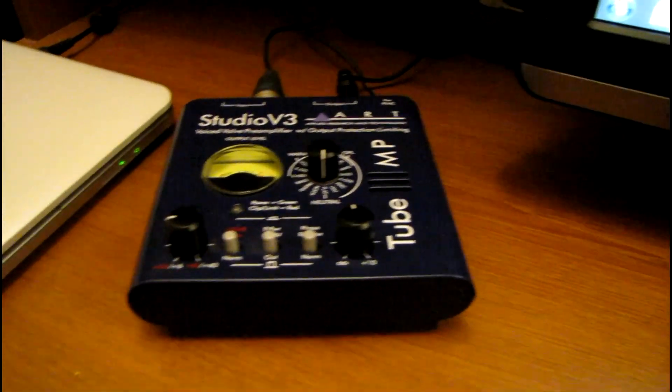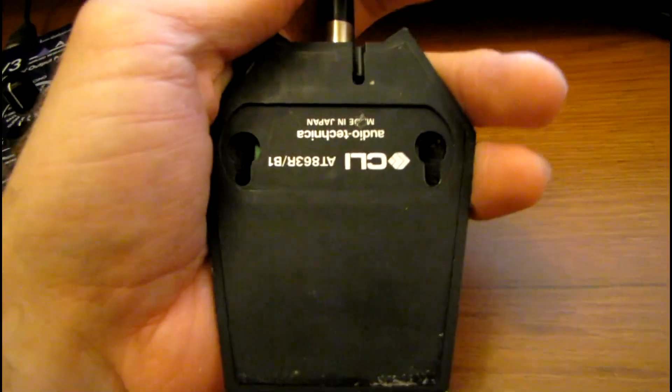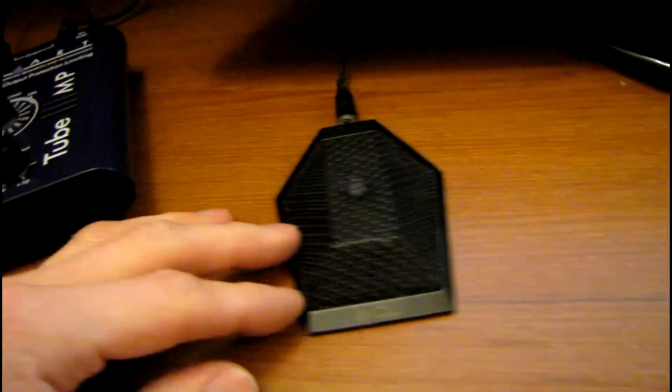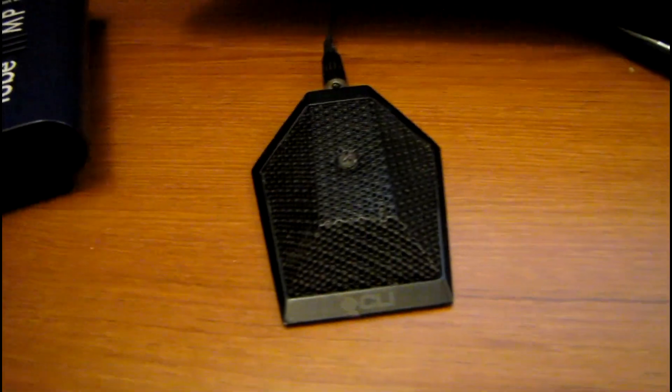Here's the microphone I use — it says CLI on it. It's made for an old CLI Eclipse video conferencing system from like the 90s. I think it's actually made by Audio-Technica though; it's an AT-863RB1, made in Japan. The only thing it needs is a new windscreen — the foam inside is starting to deteriorate and affect the high frequency response a bit.